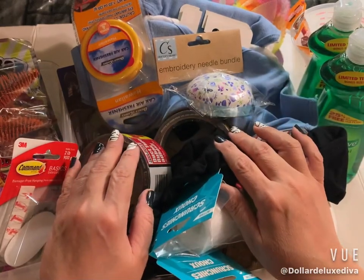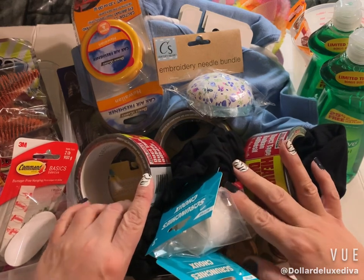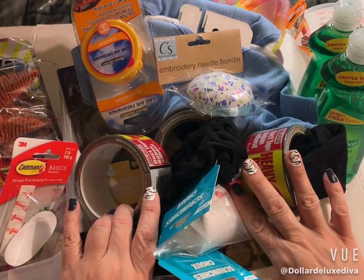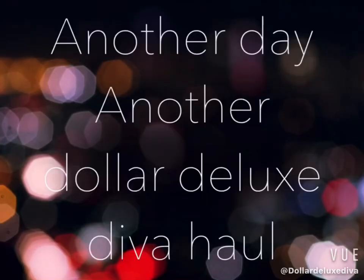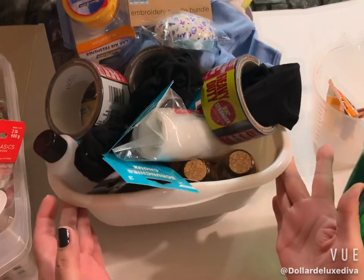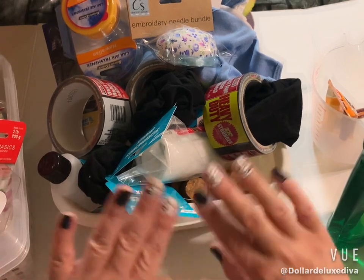Hey kind friends, welcome back and welcome if you're new! Boy oh boy, have I got a sweet Dollar Tree haul for you. It is a doozy — it's a collective haul composed of multiple trips to the Dollar Tree. The volume of my haul outweighed my little dish bin here, so I had to separate it into two different units.